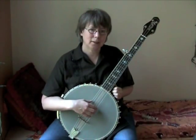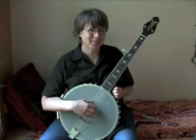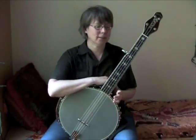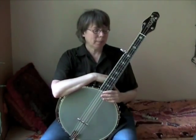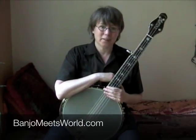What I'll do is tack on to this video some snippets of me playing some of the tunes I've been working out on this. Bear in mind, I've only been playing it a week — my left hand's still getting used to it. Hopefully that'll give you some ideas on what you could do with a cello banjo.